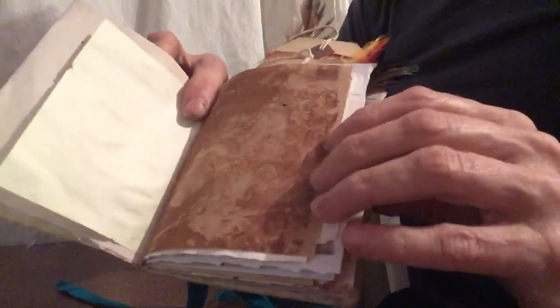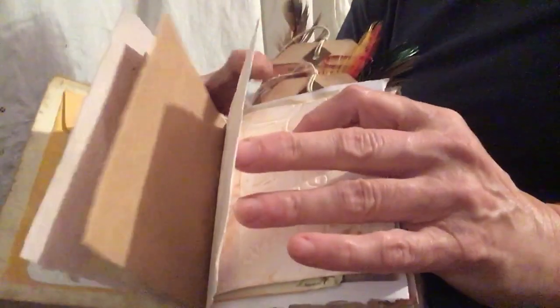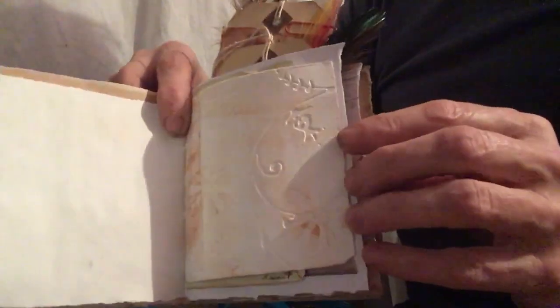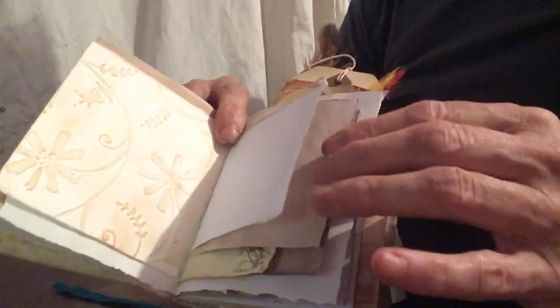Just a few sheets for you to dribble your bits of information in. And then I did some jelly plate printing of leaves, so I put in a sheet of that. You can write on all of this obviously. I did some embossment — this is the underside of the embossment and this is the correct side which is quite lovely. More paper to put your jottings in.